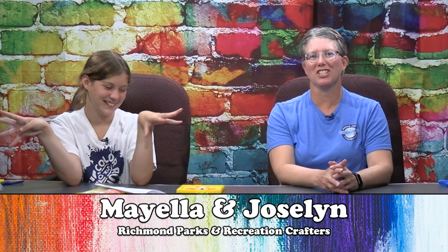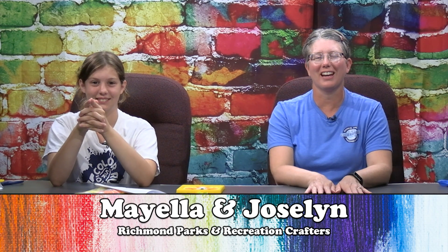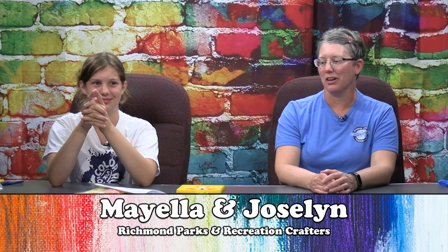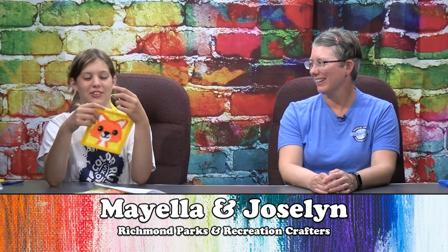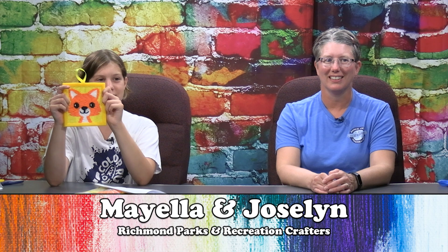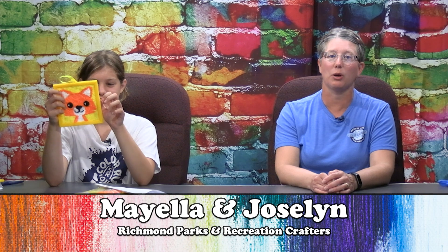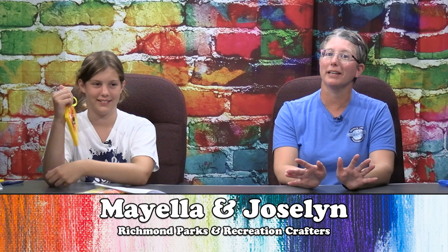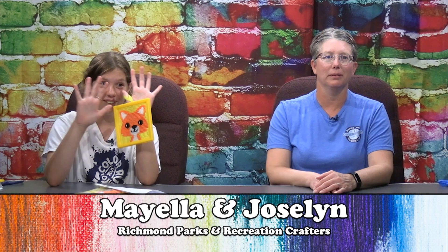Hi everybody, it's Jocelyn and Mayola and we're here for another exciting episode of Crafts to Go. Today we are making needlepoint foxes, which looks fun. It does take some time — this is not a quick project. This is what the back looks like, and everybody's will look different when it's done. Yeah, because you can add eyebrows.